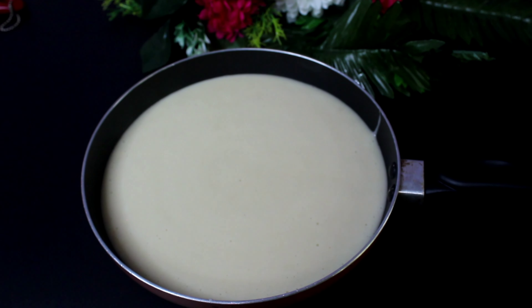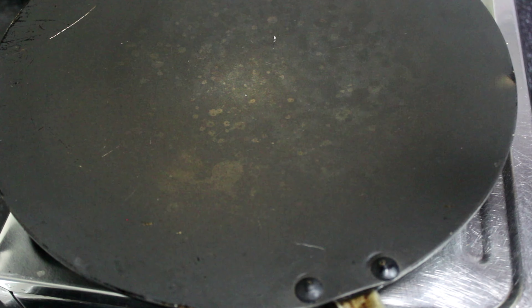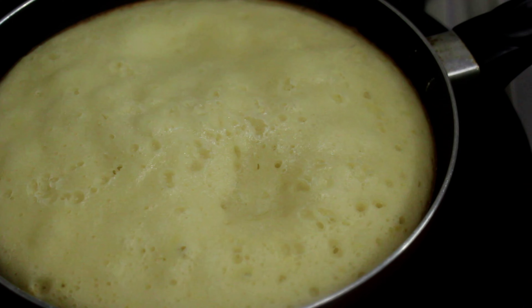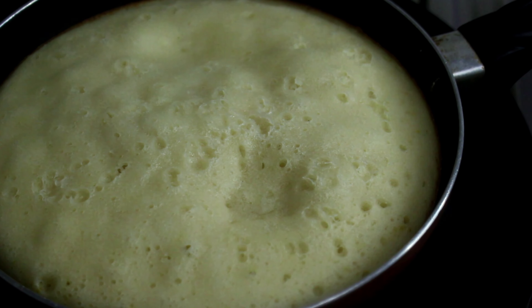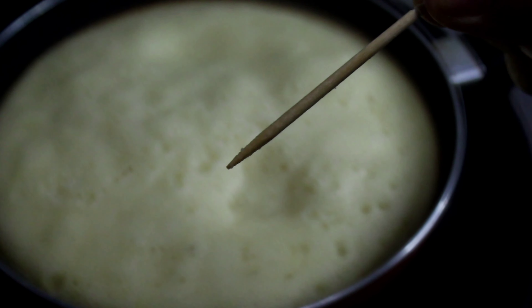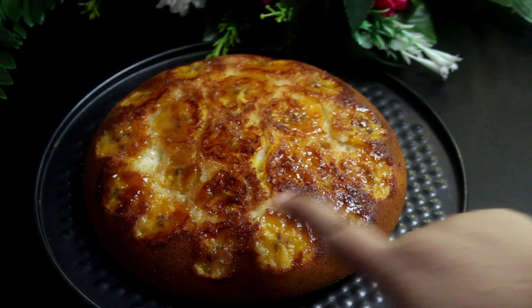Cook it in the pan. Let's cook at the top for 20 minutes. In order to cook at the top, you will need a little bit of a steamer. We have to make a cake with a little bit of steaming.